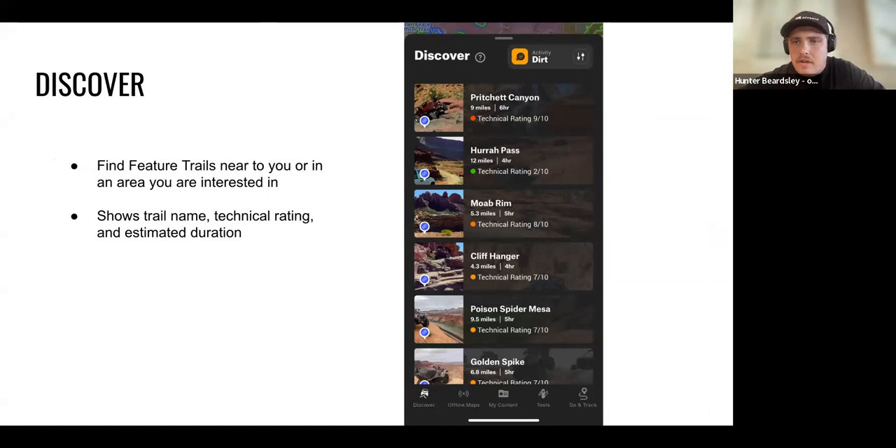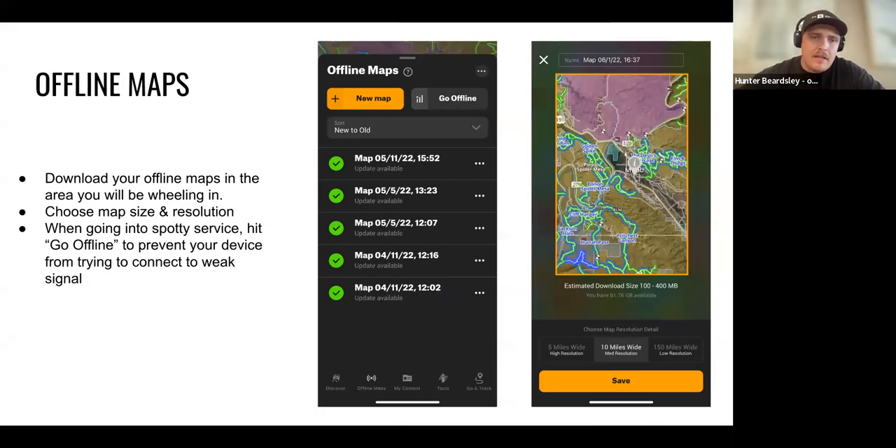The Discover feature pulls up trails near you, or near any area you search. Just open it and hit Discover to see local trails. If you're planning a trip to Moab, search Moab and it'll pull up trails in that area. Each trail shows its name, technical rating, and estimated duration — which varies based on your pace, vehicle, and group size.